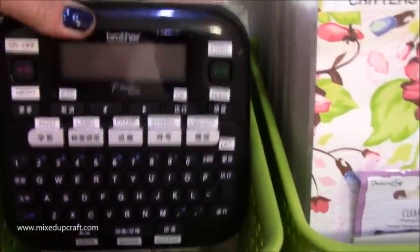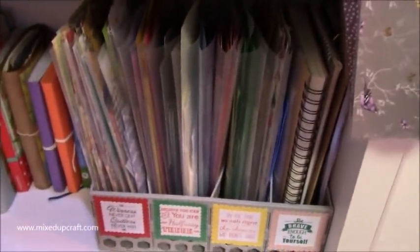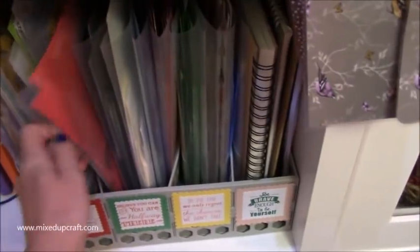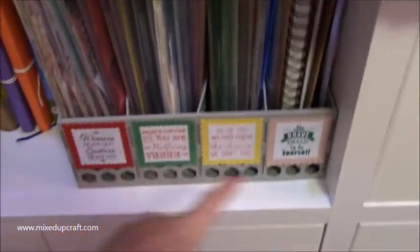Down here I have all my scraps and they're colour coordinated. I've tried many many systems and this is by far the best one that works for me. I can just come along here and I've got all my purple, yellow, red - I can literally grab the folder with the right colour in it, work on a project, and just pop them back in again. Once it gets too full then I'll go through and sort it out, but yeah it really really works well.